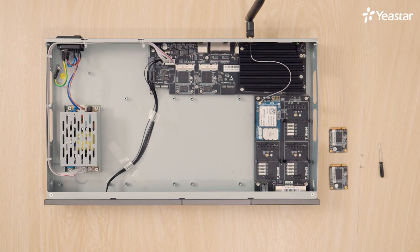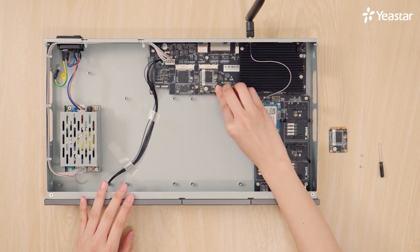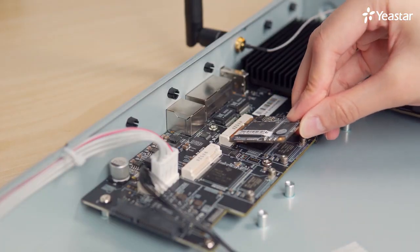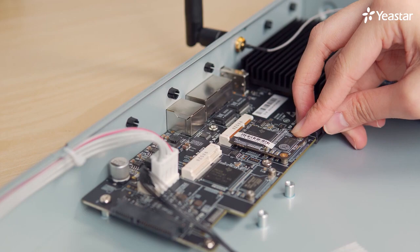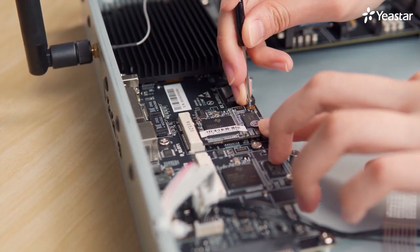The installation of D30 is different. The module should be installed into the D-slot on the motherboard. On P570, there are two D-slots, while on P560 there is only one. When we install the D30, please remember to turn its front side upwards. Insert the module from a tilt angle, and then press it down. Lock the screws to fix the module.